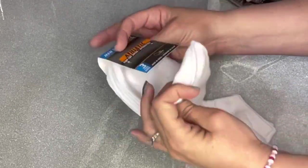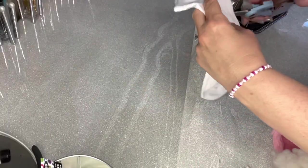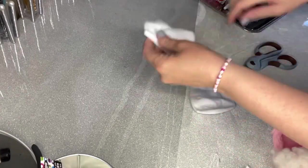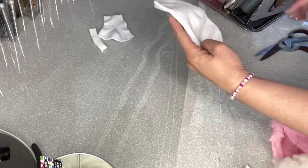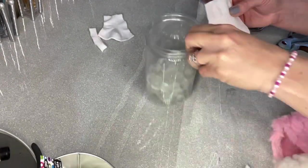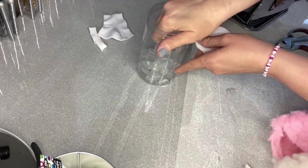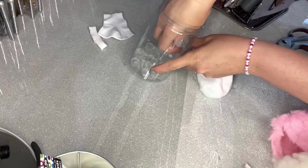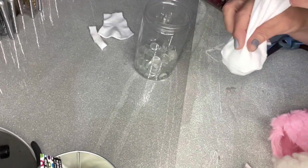For those of you that have been here before, you know that I love to start my gnomes with these athletic socks that you pick up from the Dollar Tree. I love being able to get multiple gnomes out of one or two things from the Dollar Tree. The first thing I do is cut the very top off of the sock because I don't want it too tall — it needs to fit the hat that I already have.